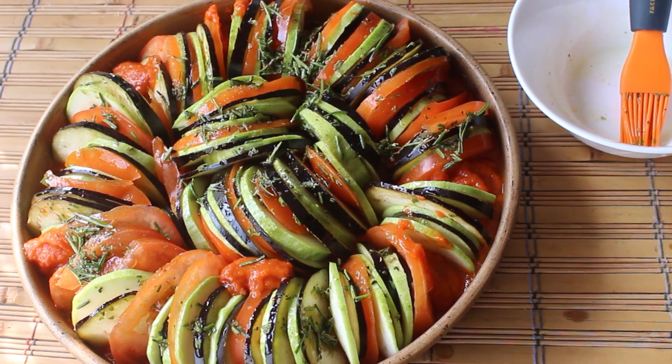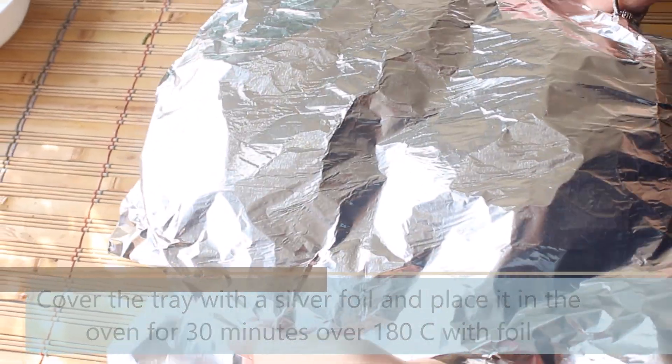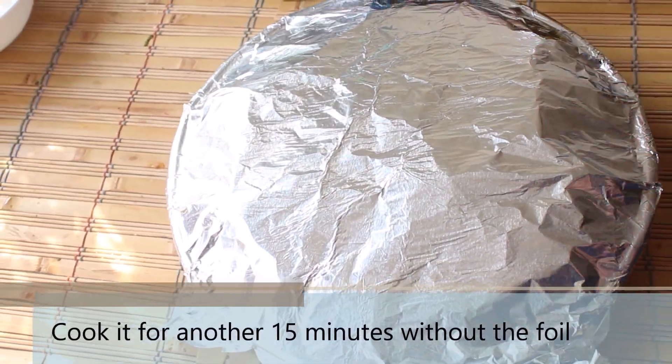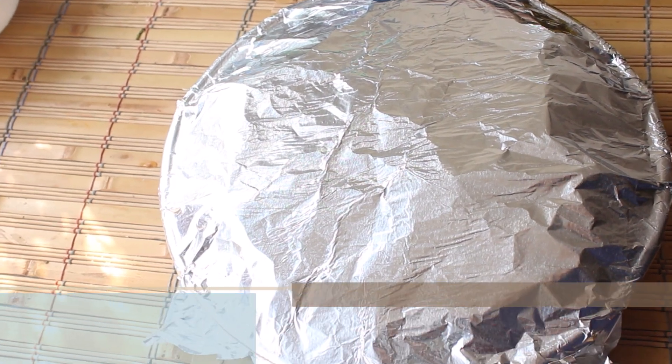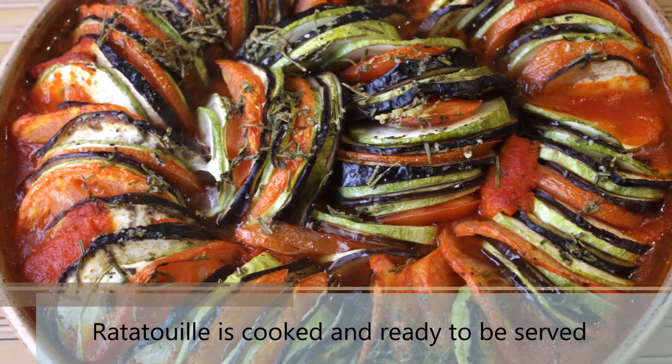Once it's done, cover the tray using a silver foil and cook it in the oven for 30 minutes at 180 degrees Celsius. After 30 minutes, remove the foil and cook it for another 15 minutes. So after a total of 45 minutes, ratatouille is cooked and ready to be served.